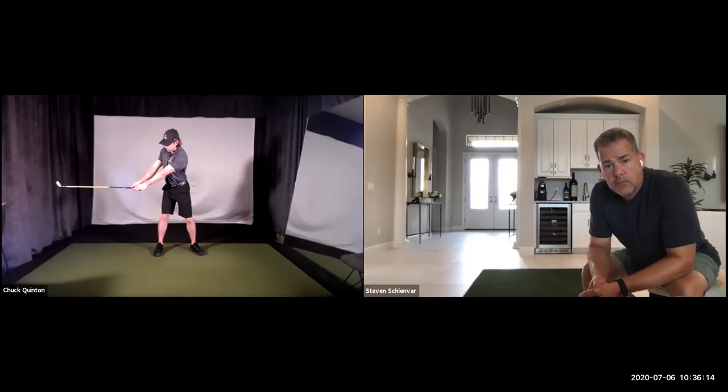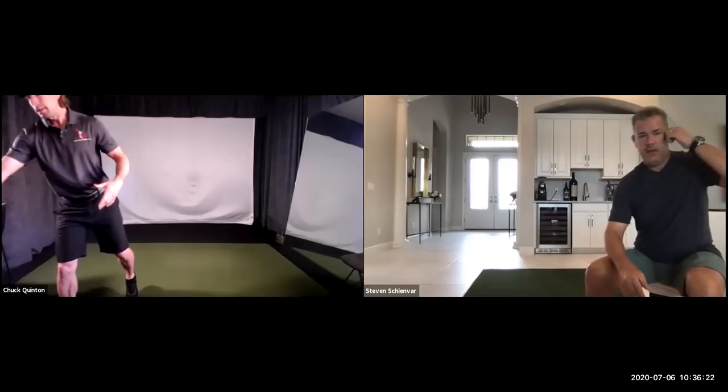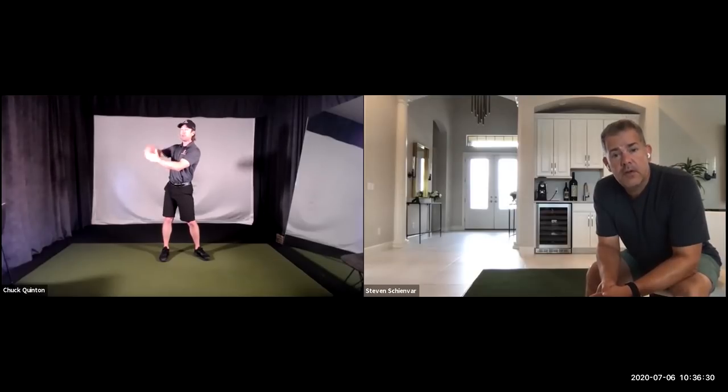Most people think of trying to create this big wide swing and they start moving their head off the ball or extending their arms, and then their arms are disconnected from their rib cage. The reality is if you're going to be really wide, you're just not going to move your arms at all. That's a very wide takeaway — but all I did, if I go back to address, it's almost exactly where it was.